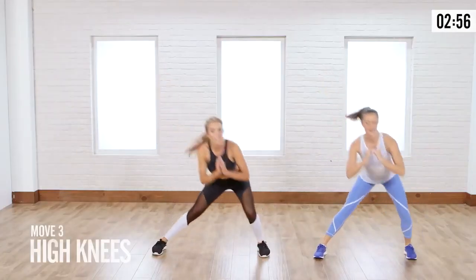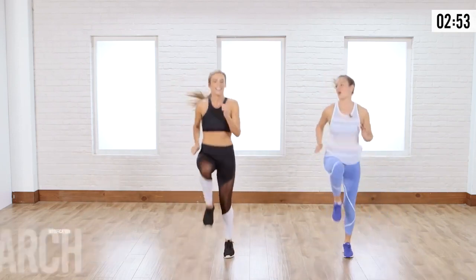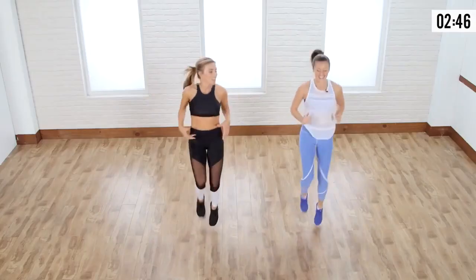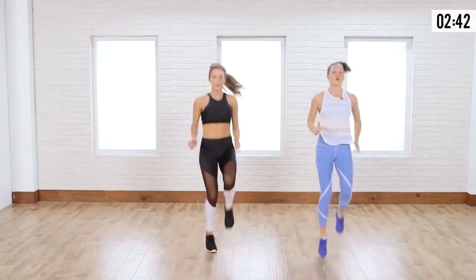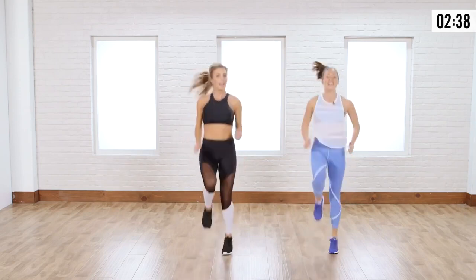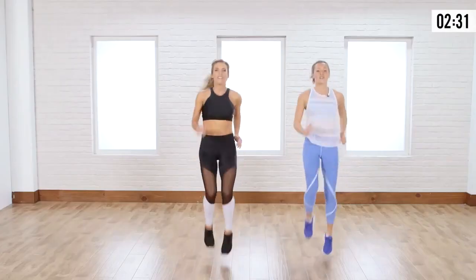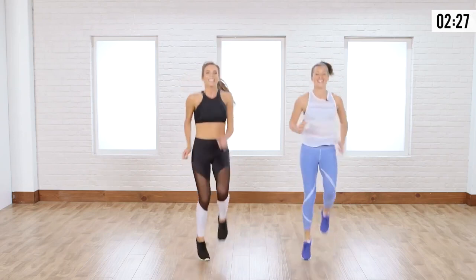We have high knees after this for 30 seconds. Ready? High knees, let's go. This is always a good one — it's a good little break for those obliques. You're going to target the lower abs as you bring those knees up. And when you're breathing heavier, you're working your core. And then you try to talk. Five more seconds — we can work it out with a friend.